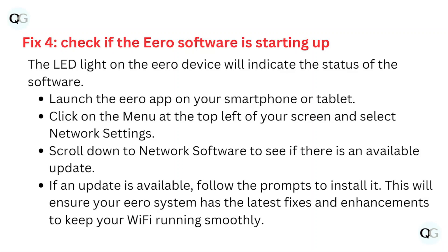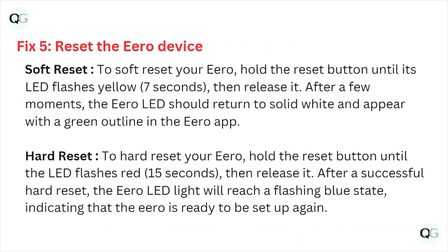Fix number four: check if the hero software is up to date. The LED light on the hero device will indicate the status of the software. Run the hero app on your smartphone or tablet, click on the menu at the top left of the screen, and select network settings. Scroll down to the network software to see if there are any available updates. If an update is available, follow all the prompts to install it — this will ensure your hero system has the latest fixes and enhancements to keep your Wi-Fi running smoothly.